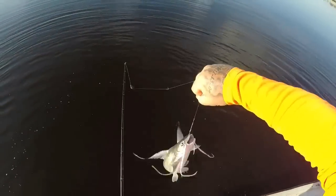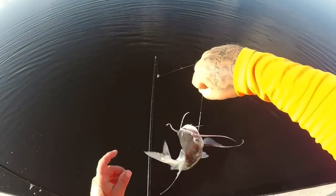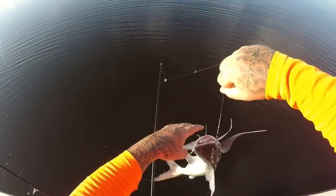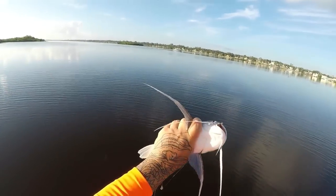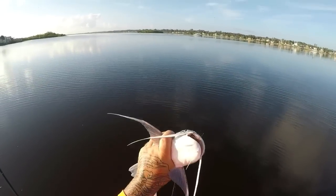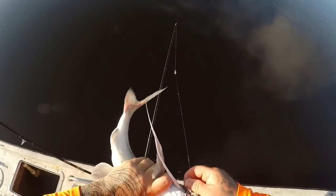Let me show you the trick with holding these sail cats — get them on the belly side. You can hold them just like that, put your finger across the fin and you got a hold of them, they won't get you. All right, our first sail cat guys.